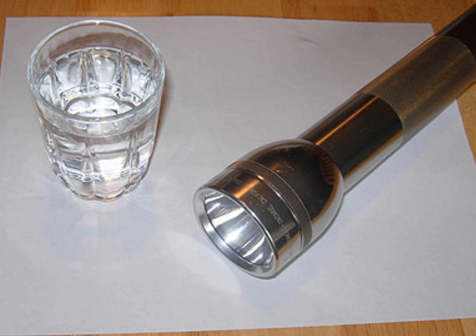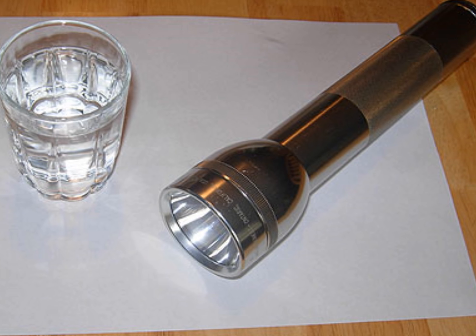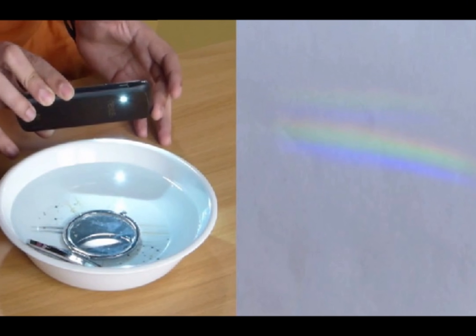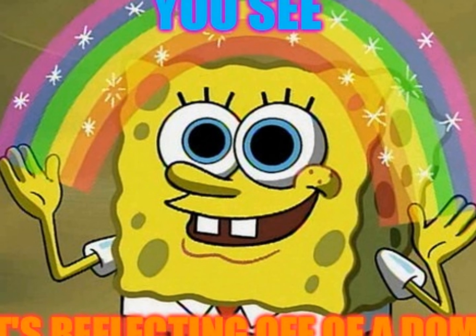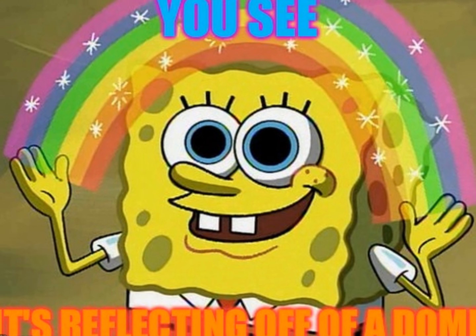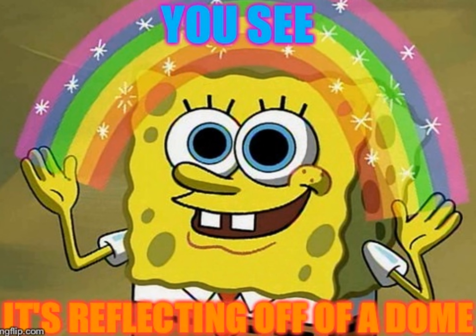We all know that any man, woman, or child can make a rainbow inside with a torch, a glass of water, and a piece of paper. This is quite good fun if you know what you're looking for. Here's the test folks — why not try it actually covered with a big glass bowl, filled with and without water? You will be amazed at the results, just try it yourself folks.